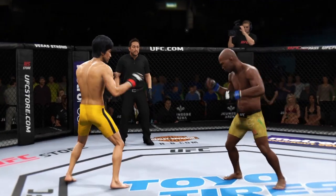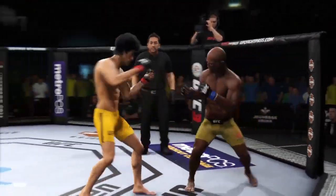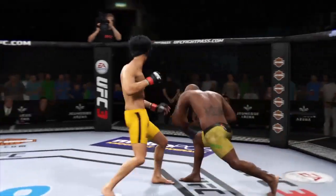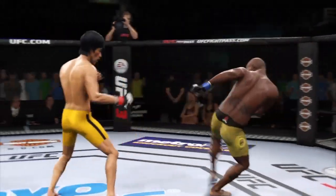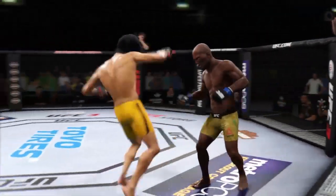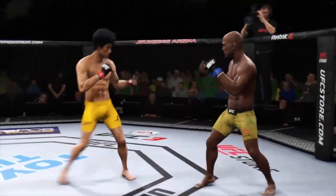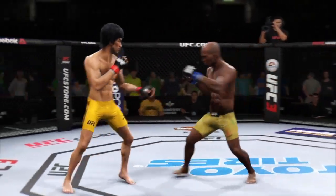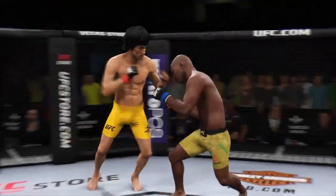Look at this! Who saw that coming? Big right hand lands! He missed that kick. High kick — he hurt him! What a leg kick, he's got him hurt here. Huge left shot — lands a big left hand. Spinning back fist! Lands a big right hand early.